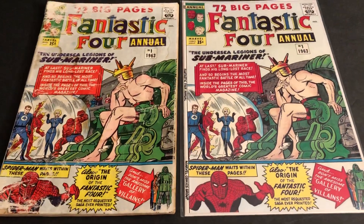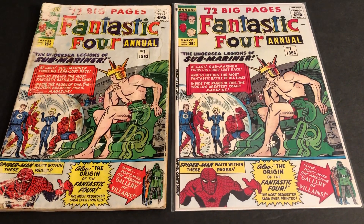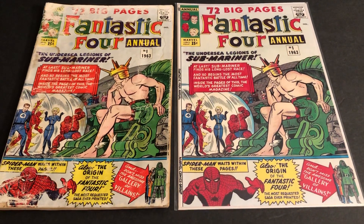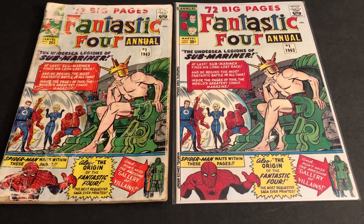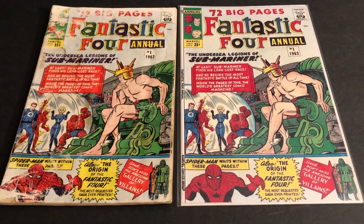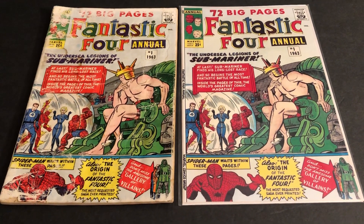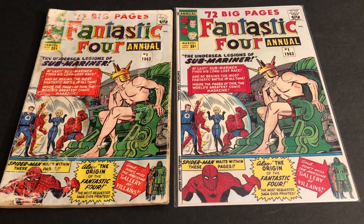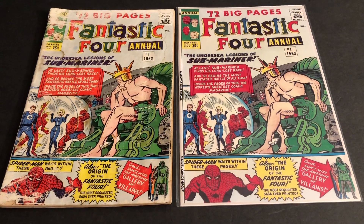Until next time — another Marvel Character Talk. Taking a look at covers, page-by-page videos, and CGC grade reveals, and lots of stuff from Marvel's Silver Age, Bronze Age, and Copper Age — 60s, 70s, 80s, and into the 90s. Thanks for watching, everyone.